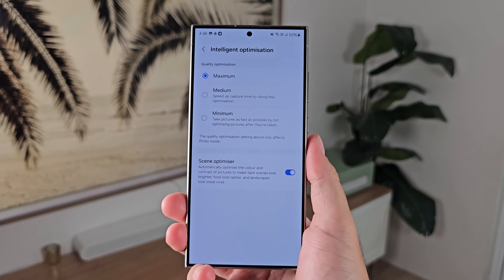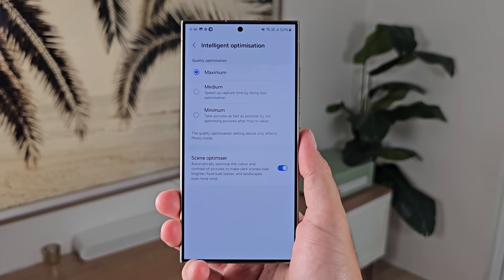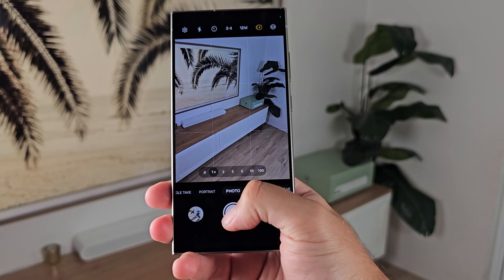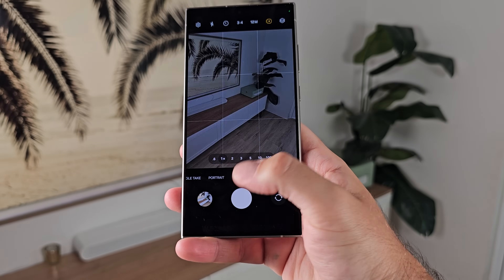Number fifteen: go into intelligent options and turn on scene optimizer. A lot of people online say it's not worth it, but why wouldn't you want something to boost your photo and make it look vibrant, HDR, and beautiful — something you'd likely add a filter to anyway for social media. Number sixteen: turn on maximum quality because the shutter speed on this phone has no issues anymore, so you can snap photos as fast as you want and get the best photo possible.